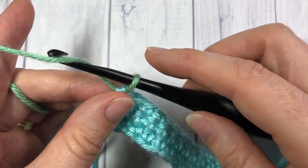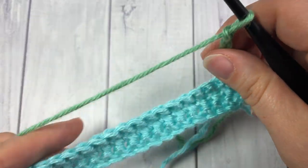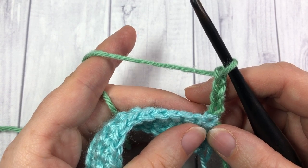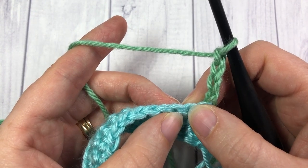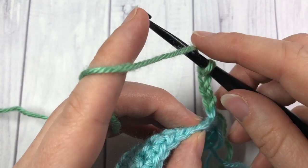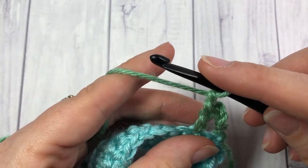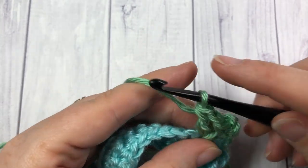With your color B you're going to chain 4 and turn your work. Your chain 4 is going to count as a double crochet stitch and a chain 1. You're then going to skip 2 single crochets — skip that first stitch and skip the next stitch — and you're going to work a V-stitch in the next. To work your V-stitch, work a double crochet into that stitch, chain 1, and work one more double crochet stitch into that same stitch. And that is your V-stitch.